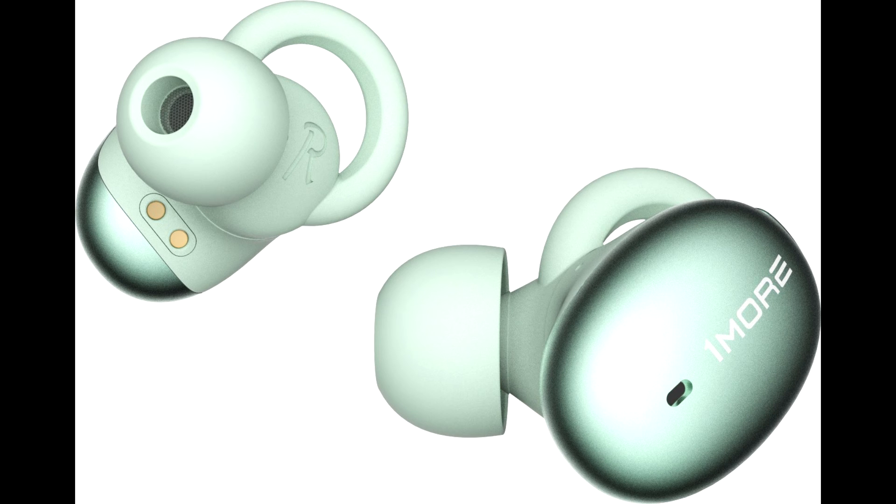The only negative point we are seeing with this particular model is that the volume levels can only be adjusted from the sound source. The Stylish True Wireless In-Ear headphones from OneMore are available online for about 103 euros.